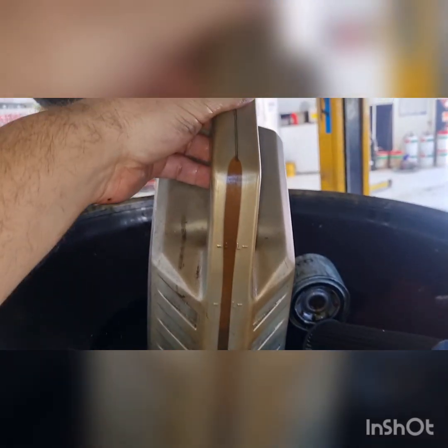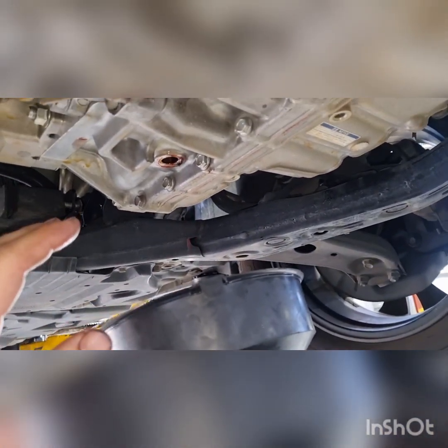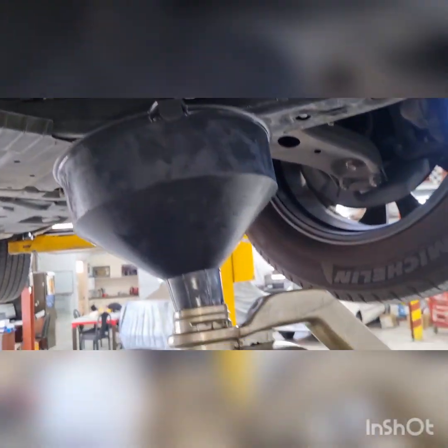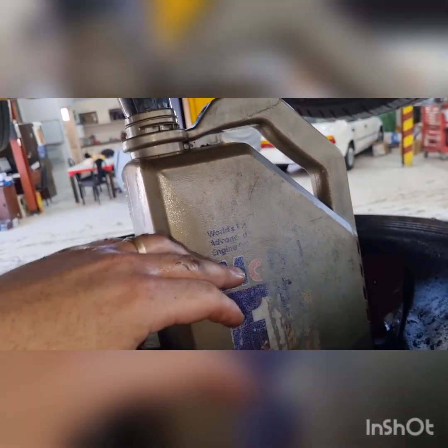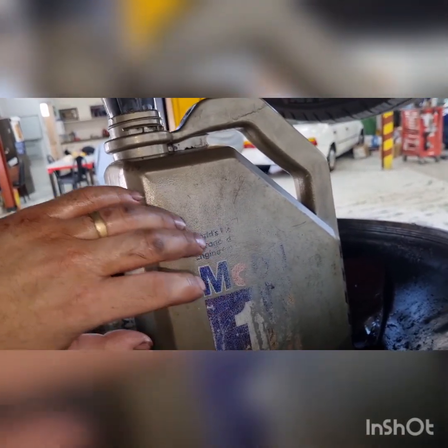Let's have a look at our level and how much we've pulled out of this thing — about two and a half litres. The data on the fill and drain location on the computer was not correct, but it did say the drain and refill amount was about three litres. So as I say, I don't think this level was correct from the last person who serviced it.